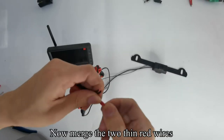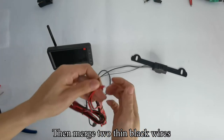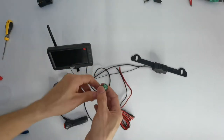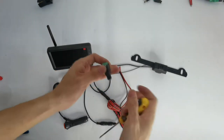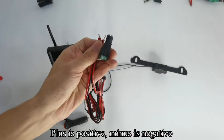Now merge the two thin red wires together, then merge the two thin black wires. Take out the green connector and use a tool to loosen the screw. Note: plus is positive, minus is negative.